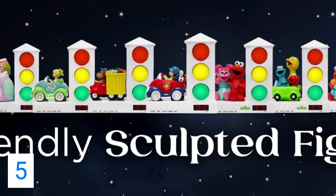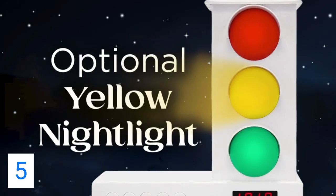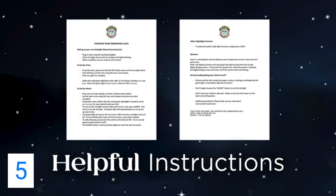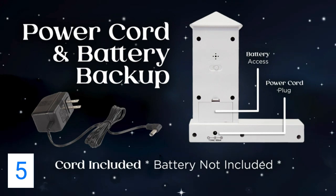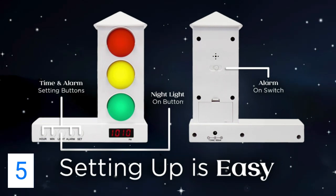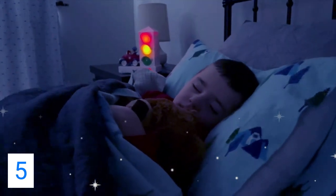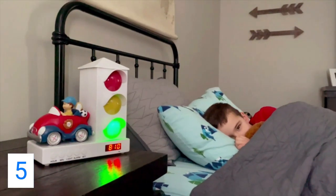Each clock comes with a friendly sculpted figure, a digital clock, an optional yellow nightlight, an optional beeping alarm, helpful instructions, and a power cord or the optional battery backup in case the power goes out. The stoplight sleep enhancing alarm clock will train your child to sleep when the light is red and get up when the light is green.